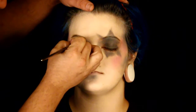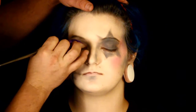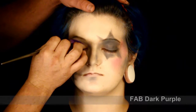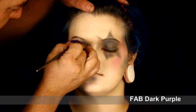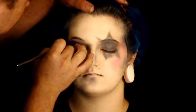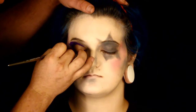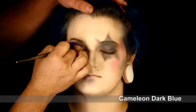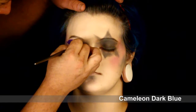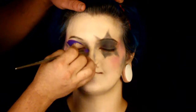Now I'm going in and doing the eyes. I decided to go with more of a Bratz doll style eye with a cut crease. I'm using this nice dark purple by Fab, defining out the way I want the eye to look. I then went in with a little bit of blue to help define it a little bit more - I wanted to make it really pop, so I put in some blue and just really made it pop out.